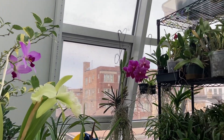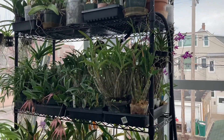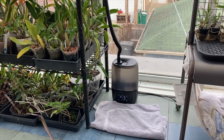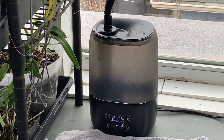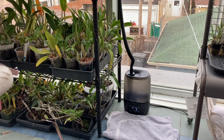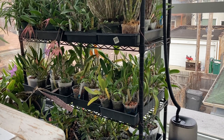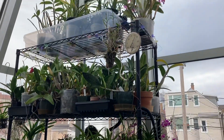Due to Thanksgiving I haven't had much time to do much with my orchids except fill my humidifiers. That one over there had some kind of leak and I came in one day and basically had water all over the floor, and none of the orchids had basically been misted at all.